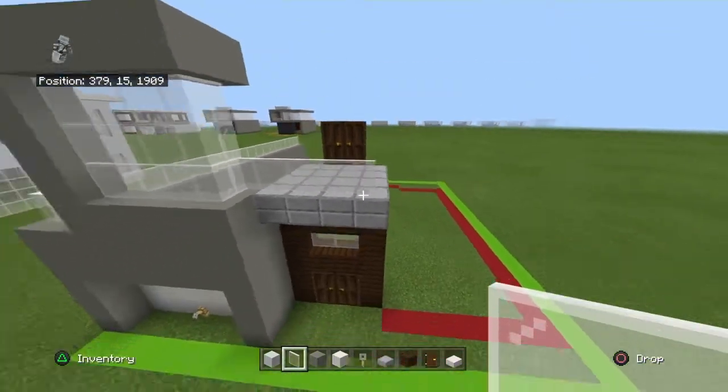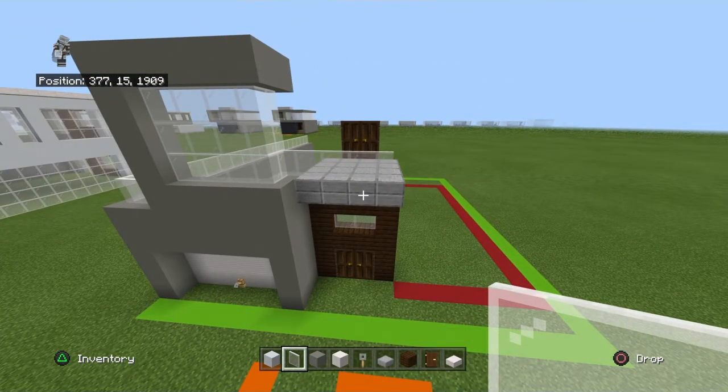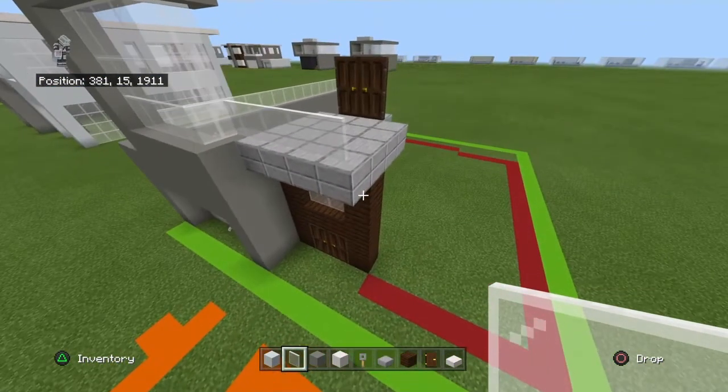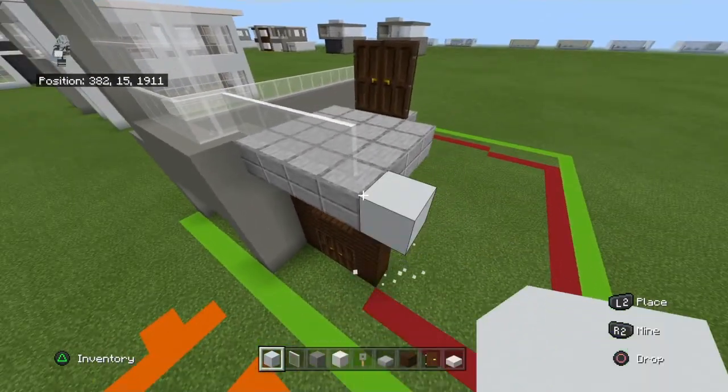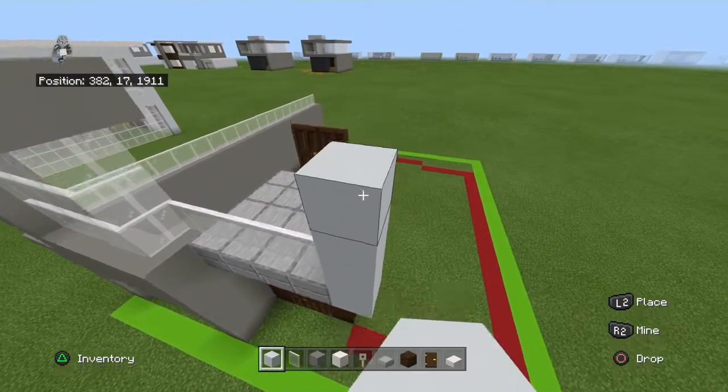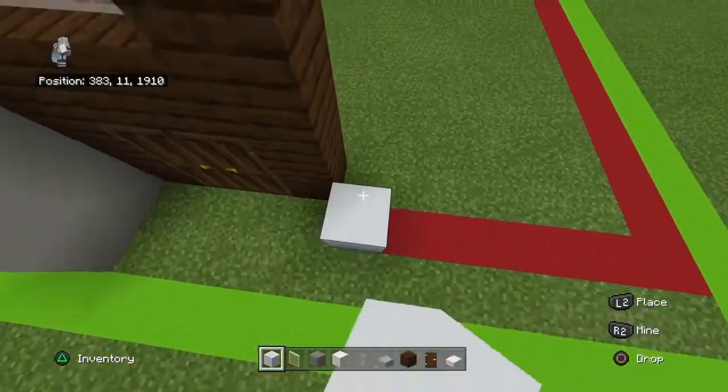At the front of the rest of the stone slabs, place white stained glass panes. You then want to place a white concrete to the right of the front block, bring it up by four, and then connect it down to the ground as well.